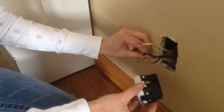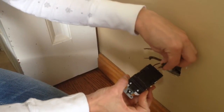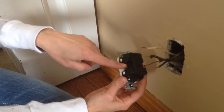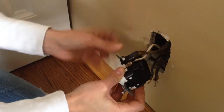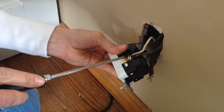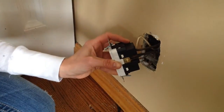The first step is to put the ground wire around the green screw. Then you'll have two white wires and two black wires. The two white wires go behind the silver screw in these two holes, and the two black wires go behind the gold screw. Now we're going to put the white wires in behind the silver screw and screw it in. And the black wires go behind the gold screw — screw it in.